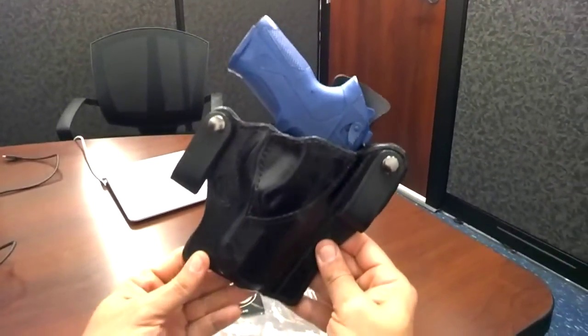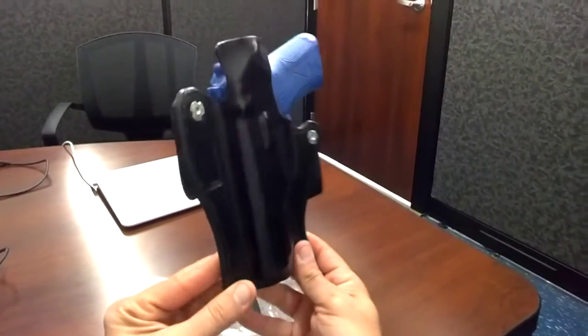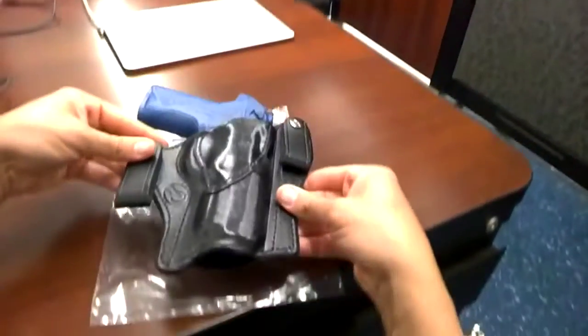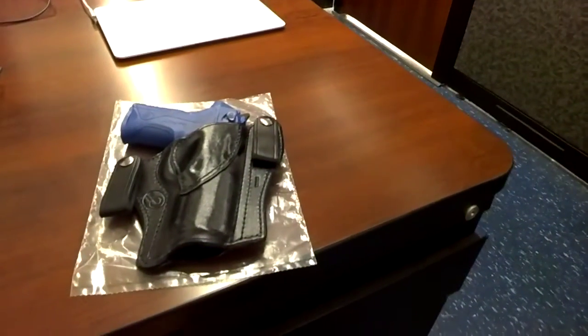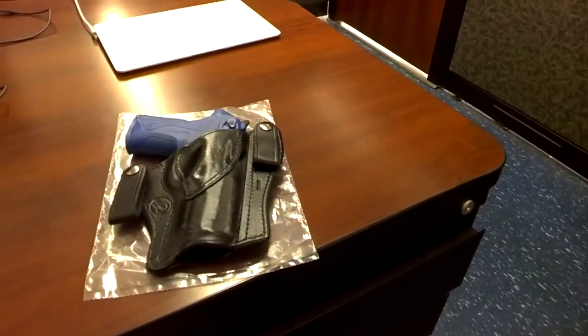We can make this holster in the left hand if you'd like as well. Just give us a call at 1-800-216-3217. Also, thank you for joining Winthrop Holsters — feel free to give us a call and we can go ahead and place this order for you. Thank you.